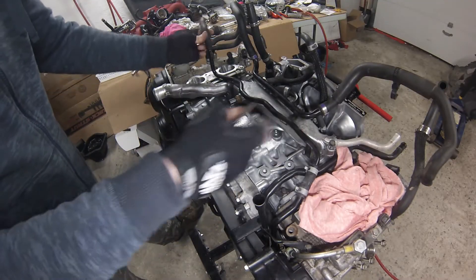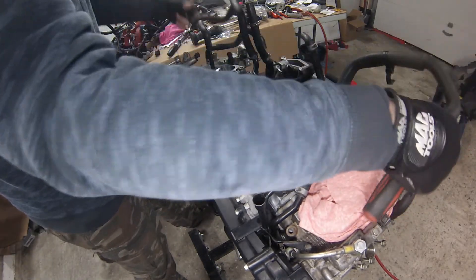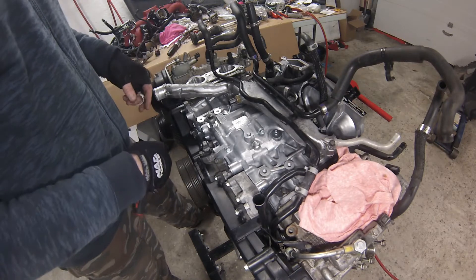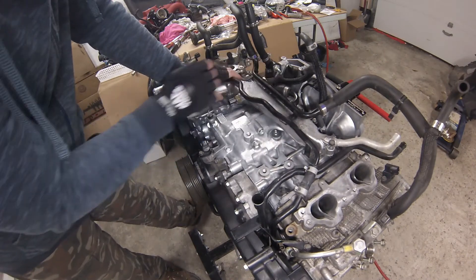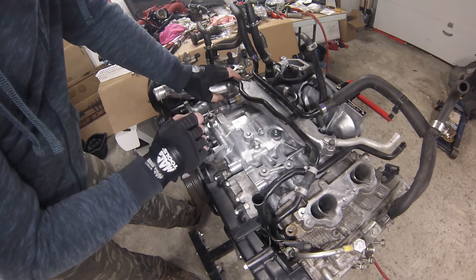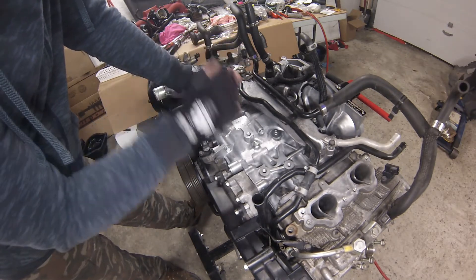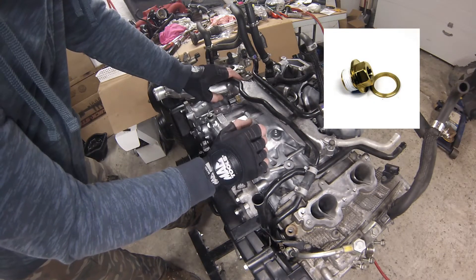I have some clamps to replace — ones I broke getting them off — for both vent lines joining the valve covers to the crankcase, and this little water line also needs a clamp. I spoke to Tyler and he showed me a picture of an adapter plug from Pro Sport — they show the measurement the same as the Pro Sport sensor, so the plugs must be different threads. He's going to go ahead and order that Pro Sport adapter.